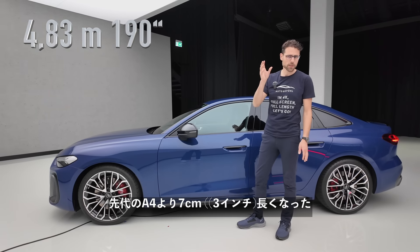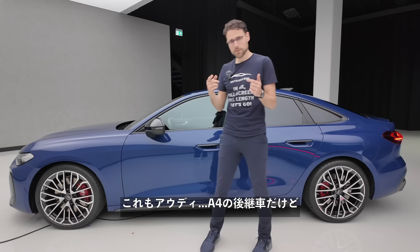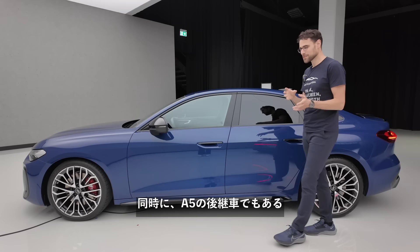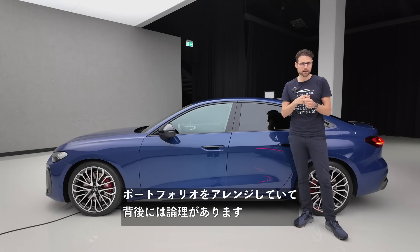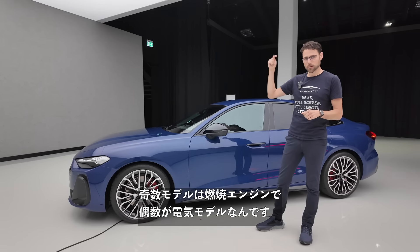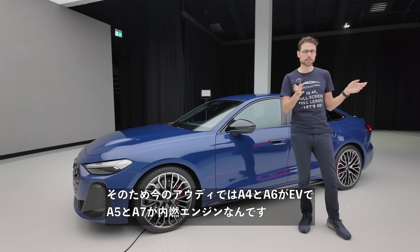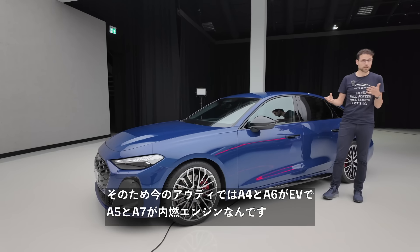This is seven centimeters, or three inches, longer than the predecessor A4, because for Audi this is the successor of the A4 — but at the same time it's also the successor of the A5. It's getting a little complicated, but they want to rearrange their portfolio. The logic is that uneven numbers are now combustion engines and even numbers are electric models. That's why an A4 and A6 are EVs at Audi now, while an A5 and A7 are combustion engines.